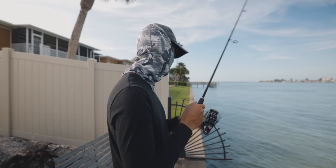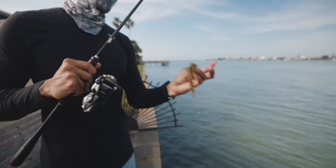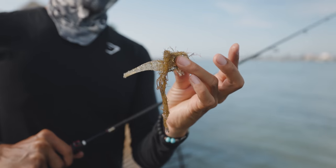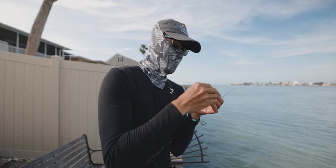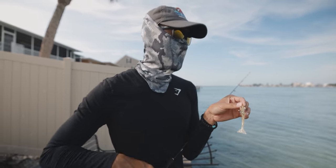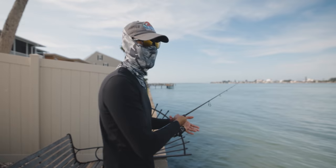Always want to check for grass. See, this is what I'm talking about — you get grass on it like that, you're not gonna get strikes most likely. So just work it mid-column of the water. Try to avoid snagging grass like that.